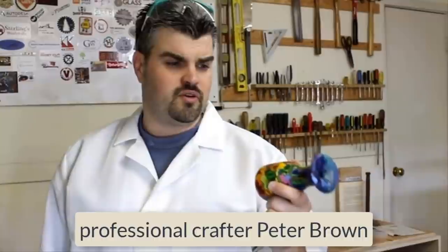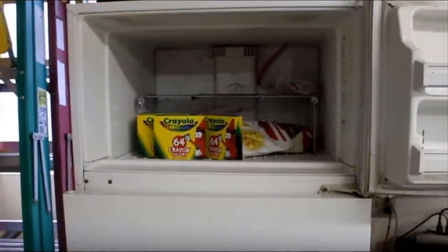Wait until you see what professional crafter Peter Brown does with his crayons — you'll be running to the craft store in no time. Crayola has made quite a name for itself by supplying children with vibrant colored wax instruments that provide budding artists with hours of fun. But Peter Brown has a unique way to use crayons that even adults will find fascinating.